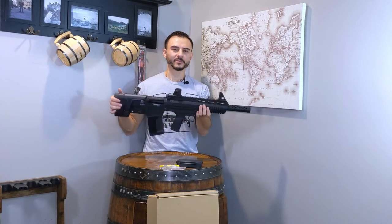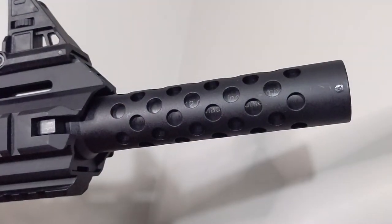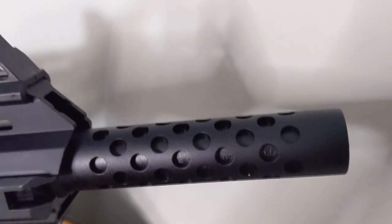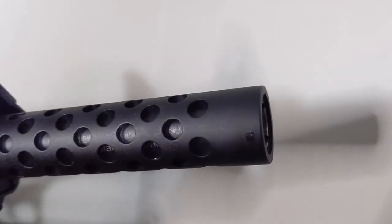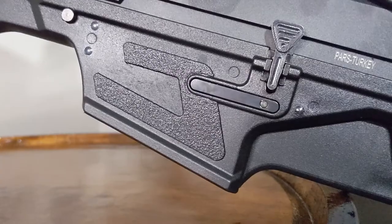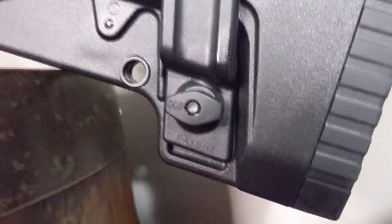So what do you guys think? Let me know in the comment section. That's basically my initial overview out of the box of this firearm. Stay tuned for more. ATI has justifiably carved out its place as a manufacturer of affordably priced firearms that outperform their price point in the gun industry.